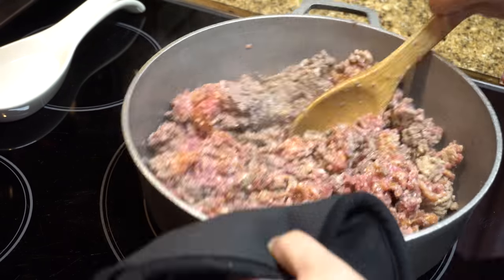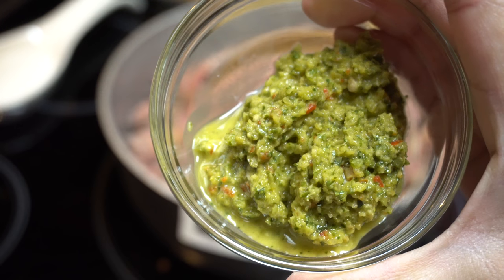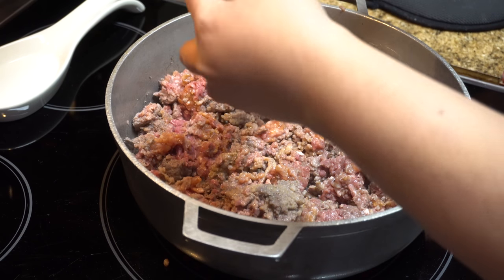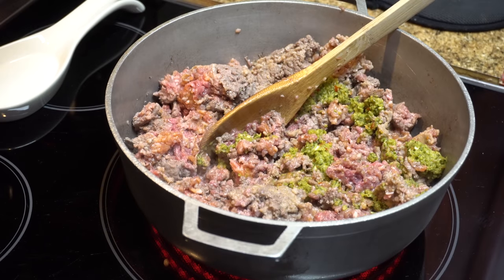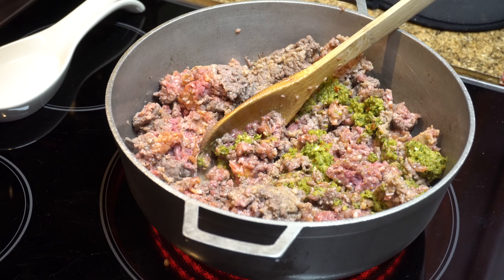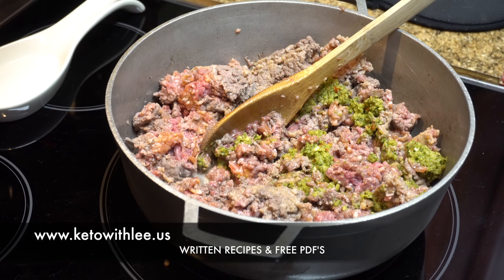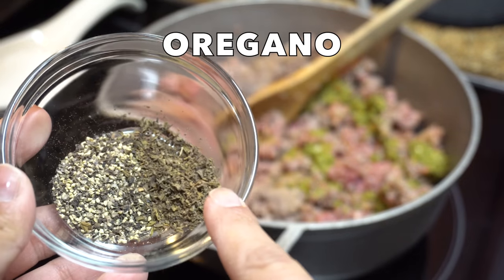Go ahead and stir it. Now, to that I'm going to add sofrito. If you haven't checked out my sofrito video, be sure to do so — it is the base of Latin cuisine, and as a Puerto Rican I use it a lot. Put that in there. All measurements as well as a PDF copy for all my recipes are available at www.ketowhealy.us.